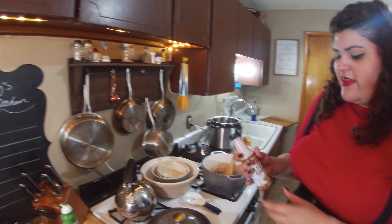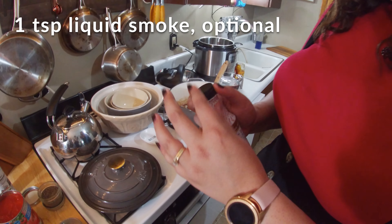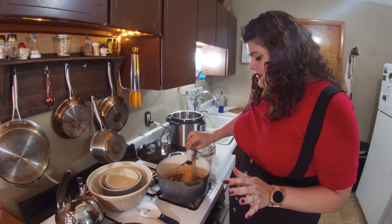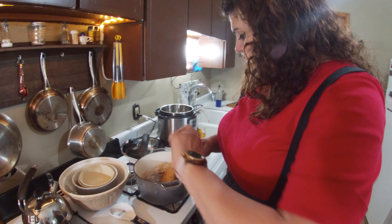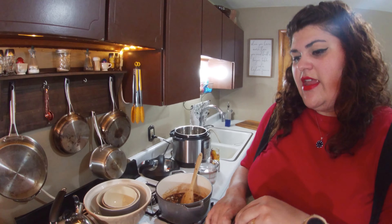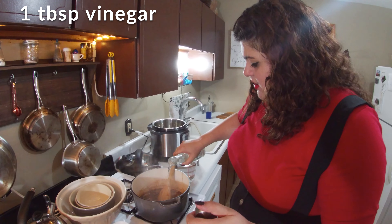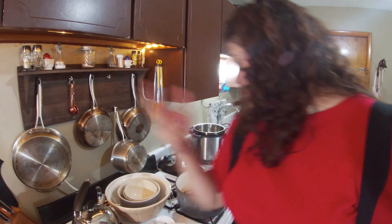I'm going to add just a couple more things that are completely optional. One is liquid smoke — you don't want to add a whole bunch; at most a teaspoon, just a couple glugs. A little bit of Worcestershire sauce — again, not needed, but it adds extra flavor. And then a little bit of white vinegar; I just like to add vinegar to every bean dish I make.